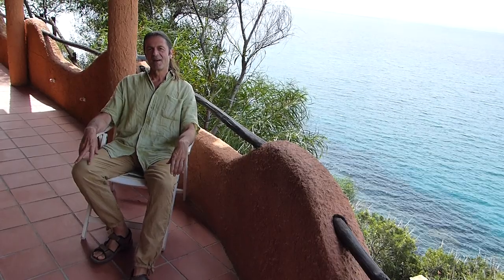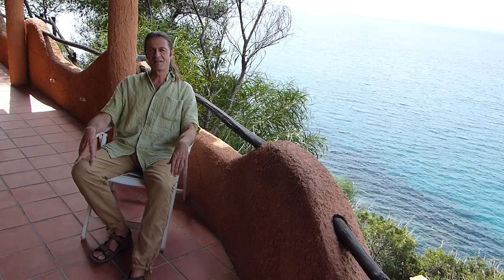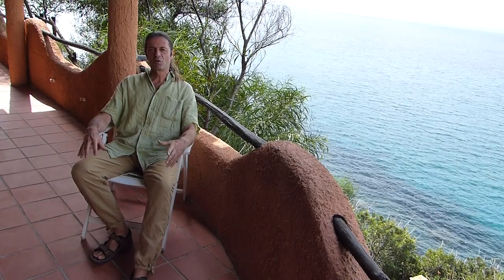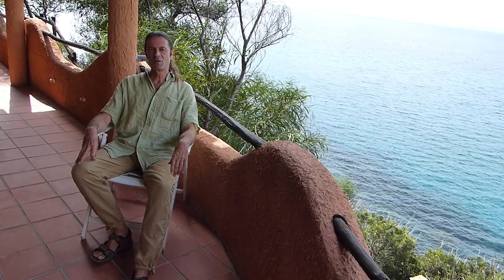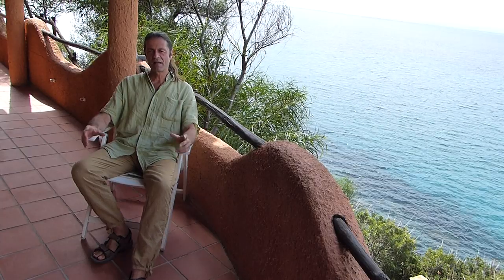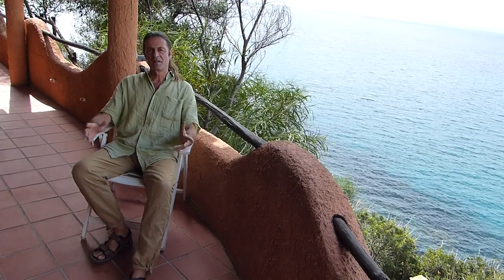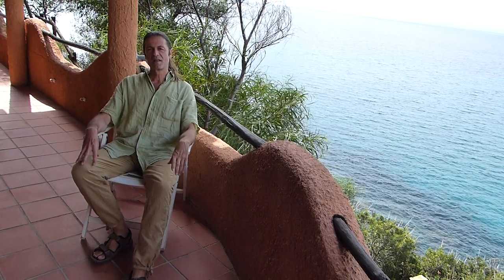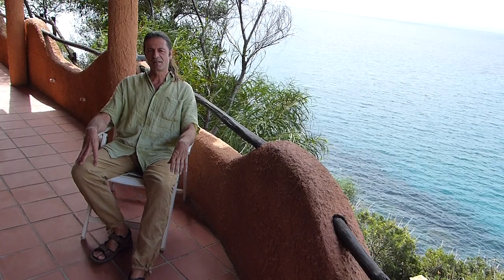Hello! Today I'd like to give you a short overview of a two-point — a technique that originally comes from Hawaii. The healers in Hawaii used it for many, many centuries, and just in the last few years Richard Barclay and another chiropractor from the US have basically rediscovered this whole technique.